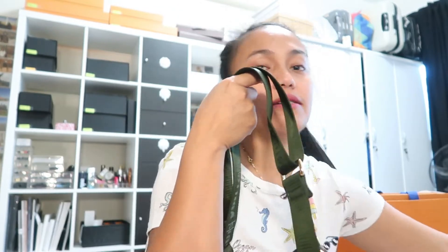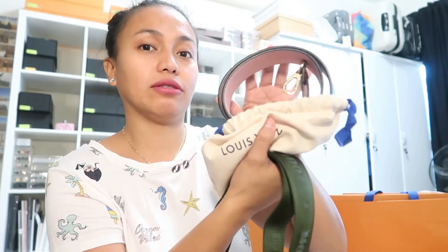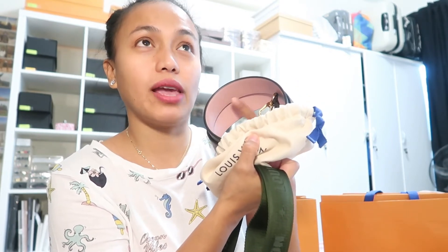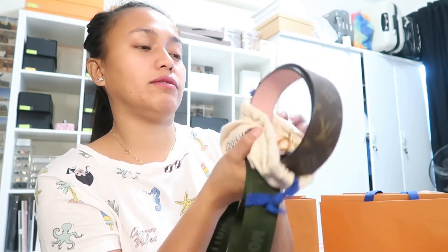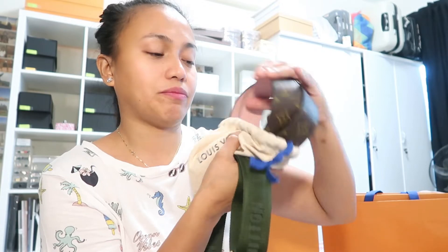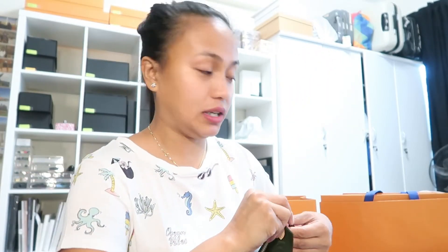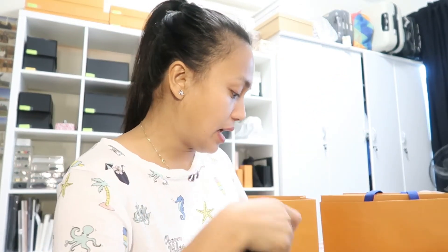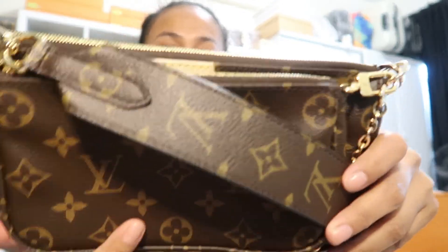You can also change the strap if you want. If you want a partner strap in monogram, you can buy one — this type of strap is sold separately and comes in five different colors: rose, black, red, blue, and more. On the front it looks like this, and on the back like this. I'll show you how it looks when paired together — monogram on monogram.